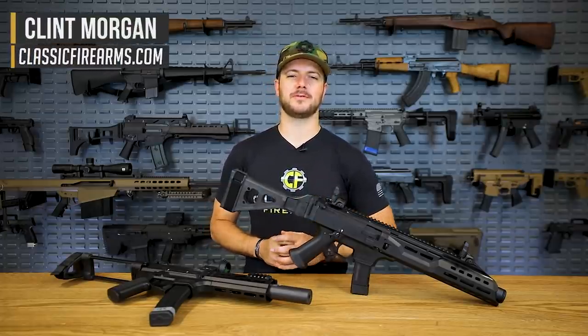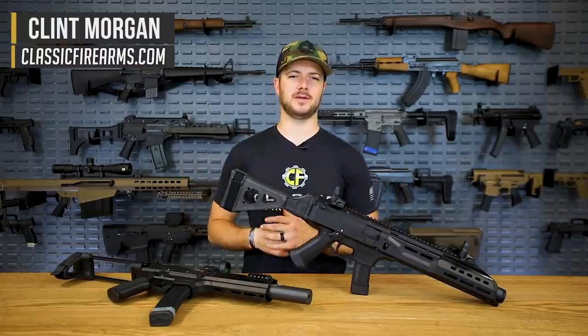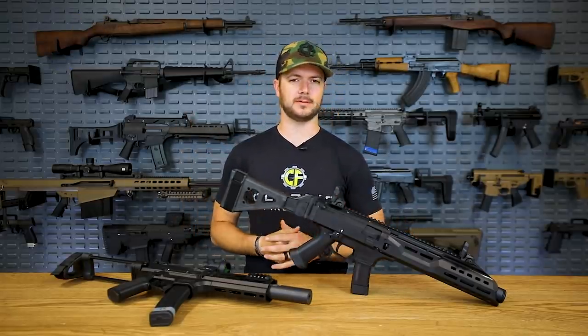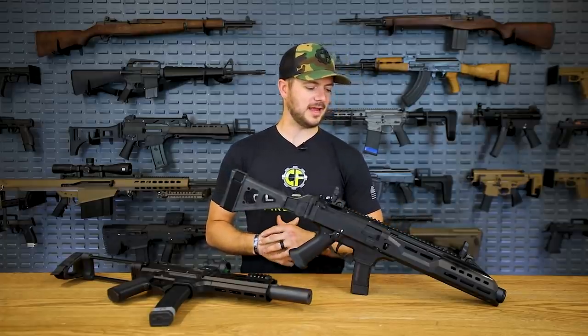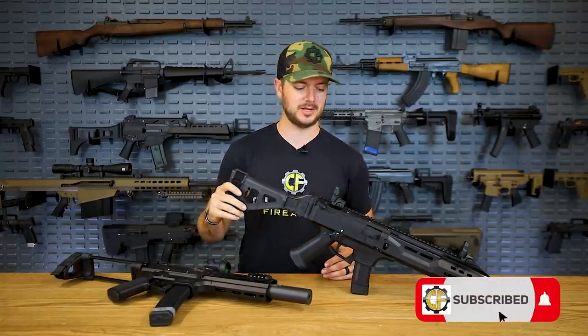Welcome back everybody, Clint here with Classic Firearms, coming at y'all today with a Manufacturer Review of CZ, or my terrible pronunciation of Česká Zbrojovka. I think that's right, but anyway, great firearms company. They've been producing firearms since about 1936, and the name has been around since about 1902 or so, and they have just been kicking butt in the firearms industry recently, and actually all throughout history they have.